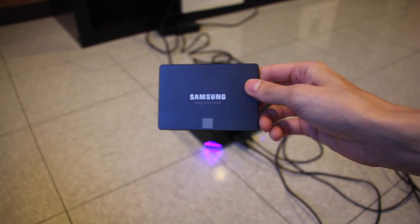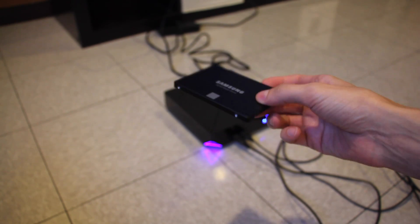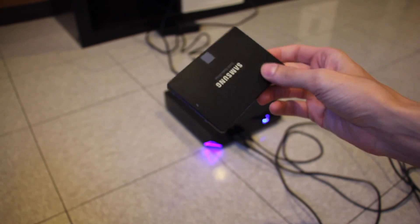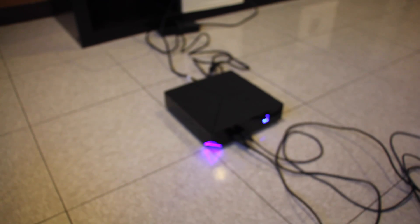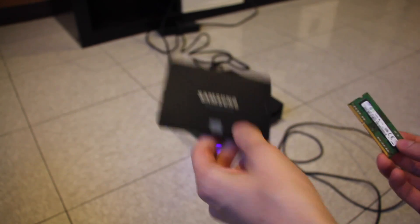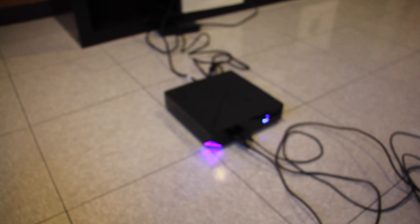This is a Samsung 850 EVO solid state hard drive — the 120GB one. You can find these online. They go on sale for about $60. The memory was about $20 shipped and this was about $60 shipped. Two cheap upgrades should improve the speed of the Alienware Alpha quite a bit.